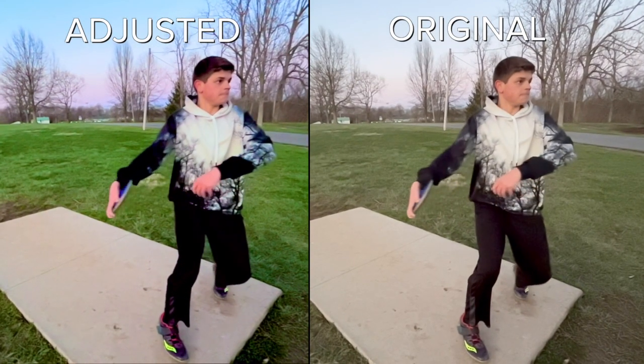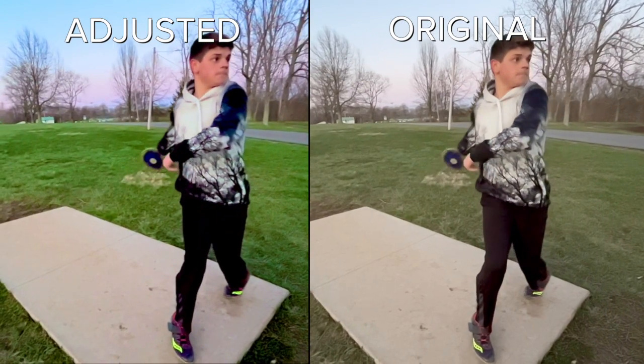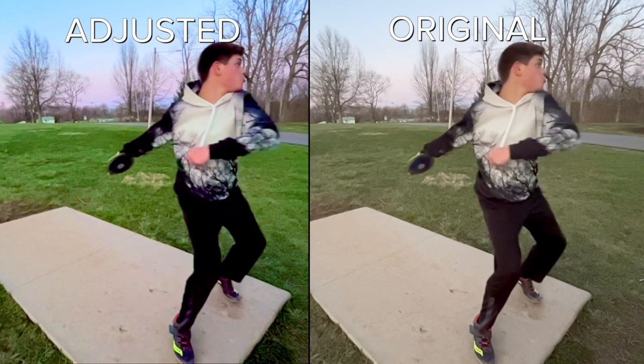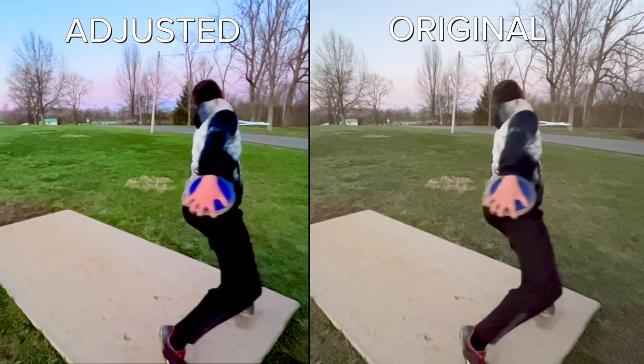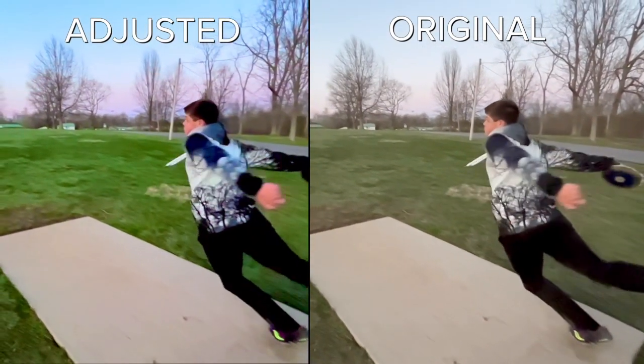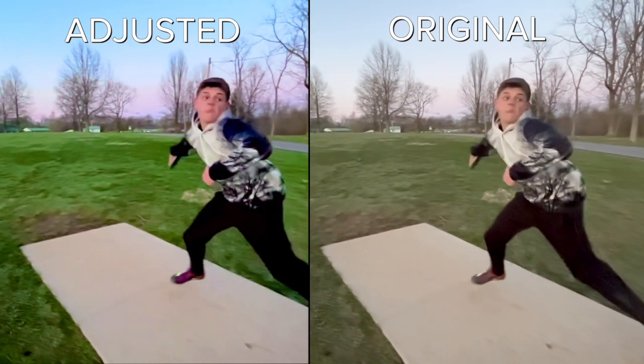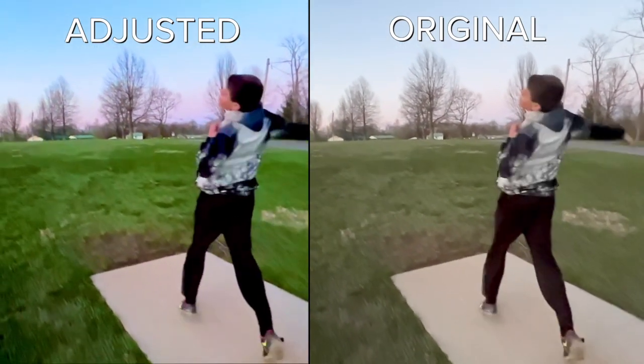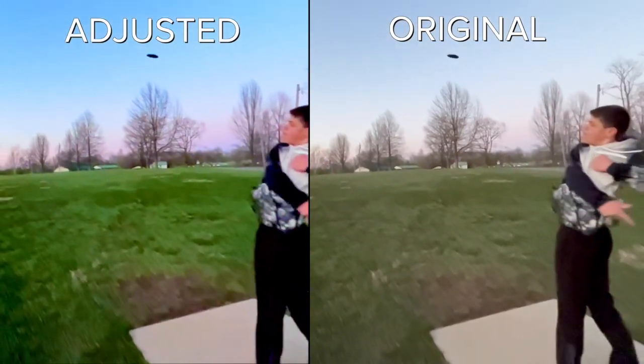You can see the difference between the original and the adjusted coloring. Of course this isn't correct or absolute — this is just to give you an idea of what you can accomplish with video in an iPhone library. Here the sky is more pronounced with pink and blue colors at dusk, and the green grass is obviously greener. I hope this helps, and happy Latakuin.